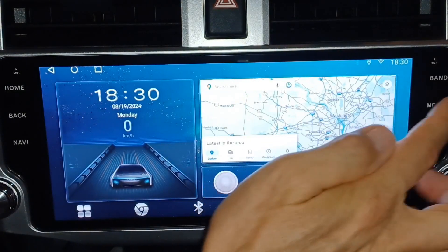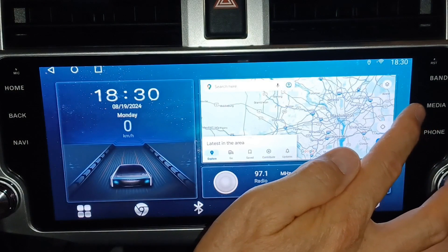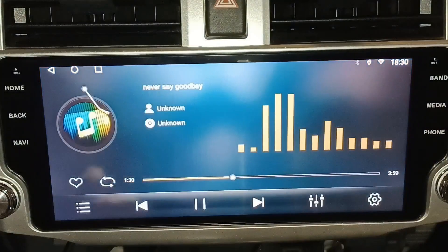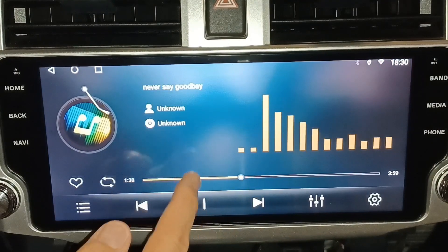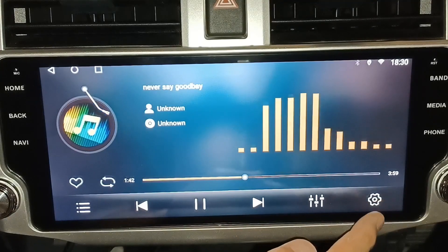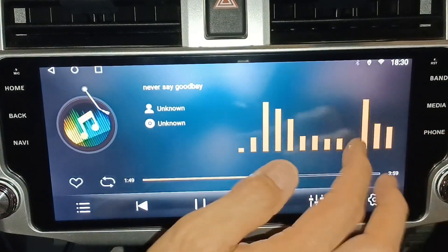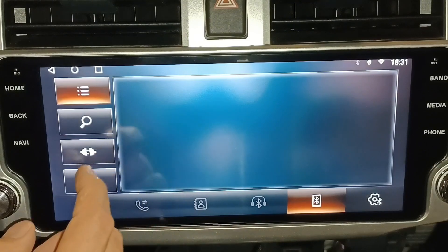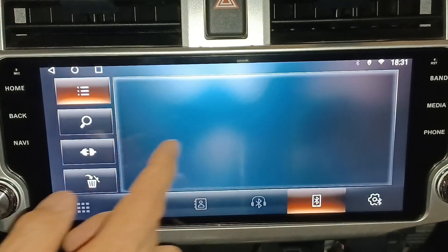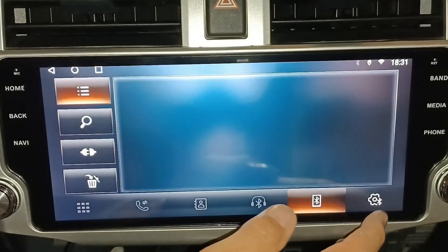On the right-hand side you have Band, which goes to your radio, then Media, which plays preloaded music or videos — you can select via settings what shows up when you hit the media button. Then Phone takes you to your phone, where you can pair, receive calls, view contacts, access Bluetooth, and go to Settings.